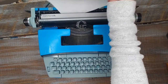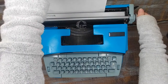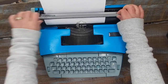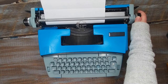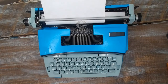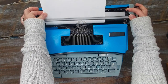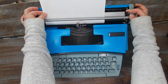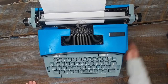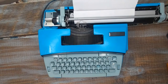The paper loads right here behind the silver bar. You just set the paper down and then roll it and it'll draw the paper through. You've got to lift up this bar and then set it back down. I like to make sure it's even. I'm off just a little bit so I'm going to straighten this out by pulling this forward — that releases the tension and I can adjust it. So now it's even. Okay, I'm going to hit the return and let's go ahead and type on this.